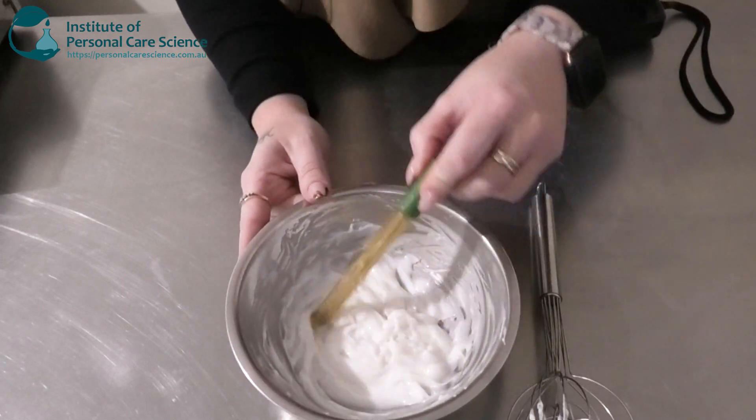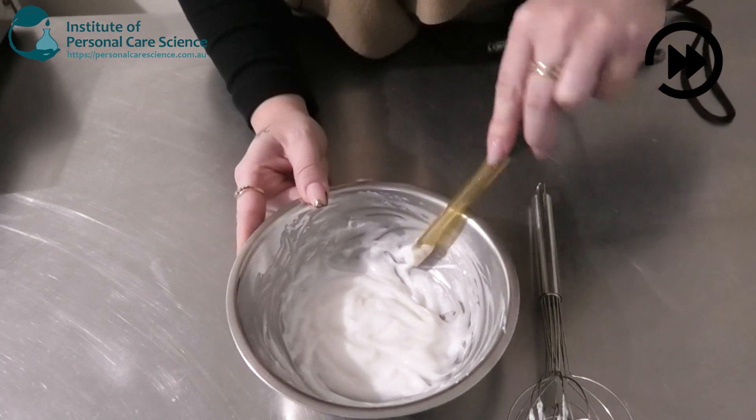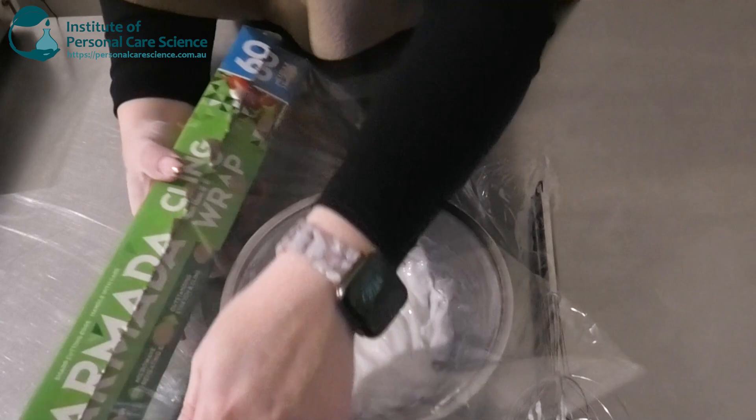We're just going to check and adjust our final pH, and as always we're going to cover it and leave it to sit overnight.